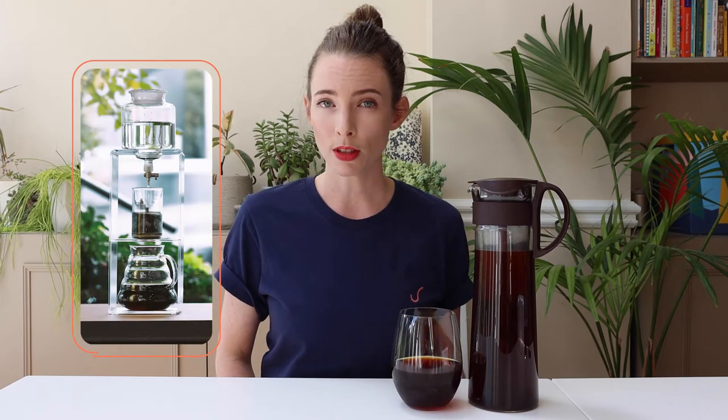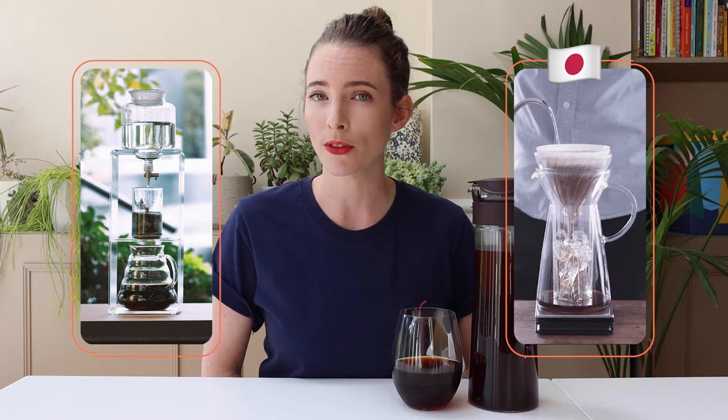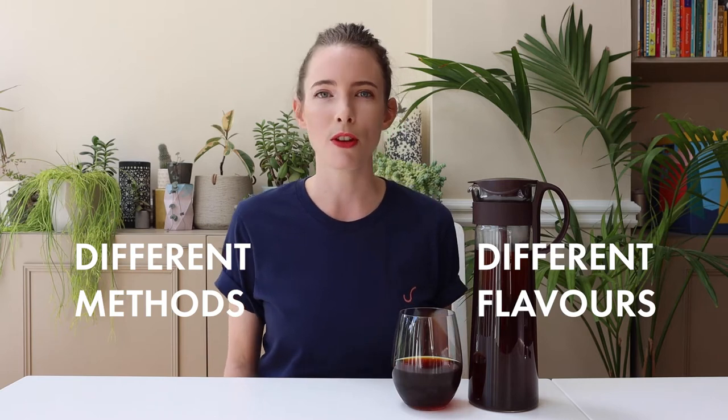What is cold brew coffee? If you're not sure, you can probably guess from the name that it's a way to make filtered coffee that you drink cold. There are other ways to make filtered coffee that you drink cold — maybe you've heard of cold drip coffee or iced coffee, otherwise known as Japanese iced coffee. These are different methods and you'll get different flavours using them because the coffee extracts differently. Today I'm just going to be focusing on cold brew.